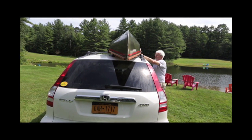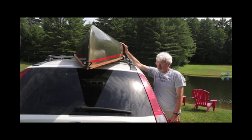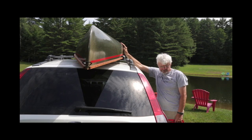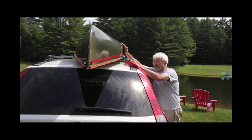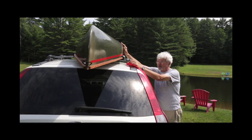When you have a second person, have them hold on to the boat. Because these boats are so light, the wind will blow them right off the vehicle. Either have your webbing handy so you don't have to reach for it, or have a second person hold on to the boat.